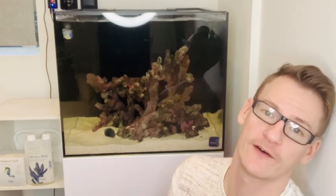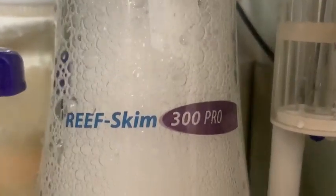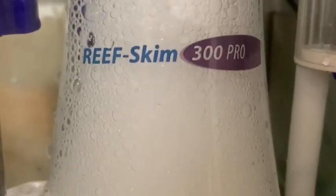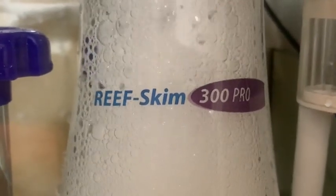Today I'm going to talk all about protein skimmers and what they do and the advantages of having a protein skimmer on your reef tank. The long and short of it is that a protein skimmer is a cylindrical acrylic tube that fills with water and air. It gets mixed together and chopped up to make fine bubbles.